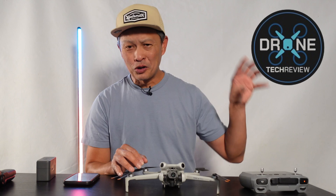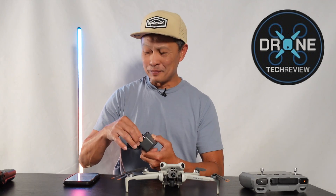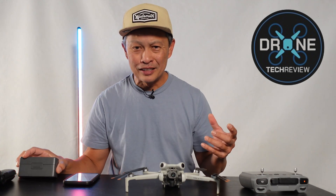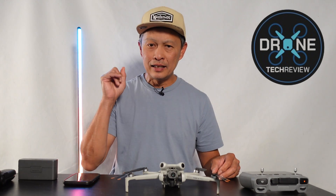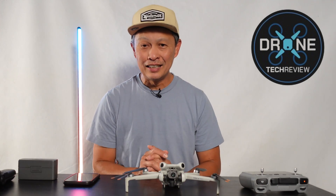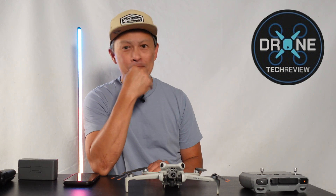DJI already has drones, consumer and commercial, power stations, their wireless mic, stabilizers, and action cameras — what can't they do? No limitations for this company. Whenever they think they can offer something special and different from the market — and make good money on it — they'll participate. Hats off to DJI for another exciting product offering. Now, will they get banned in the US? Hmm.